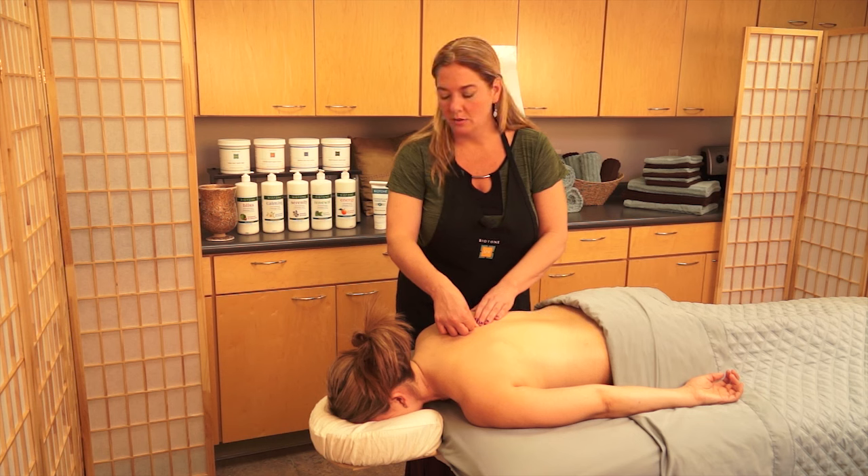I'm going to feel for a taut band, and then feel for a little knot within that taut band. I'm not going to press really hard here — it's very, very thin tissue.